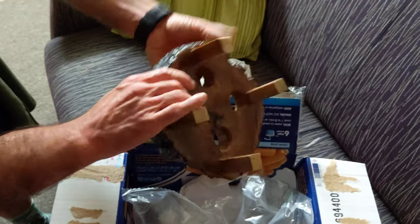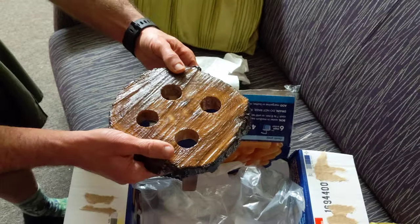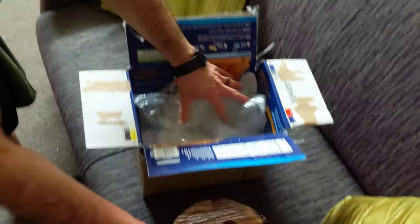This is the stand, which you can then turn over and mount to keep the water out, or dust out.